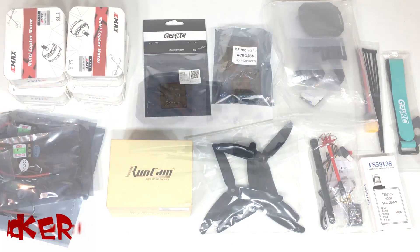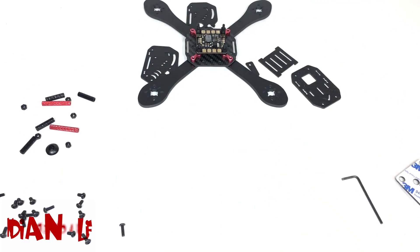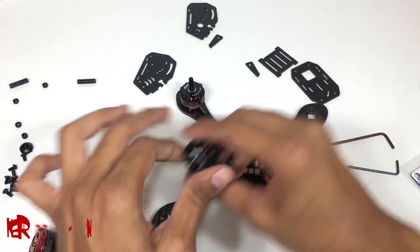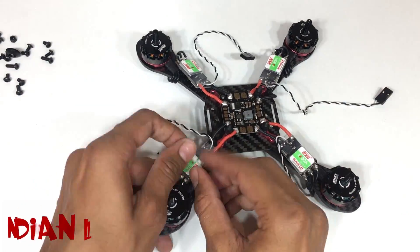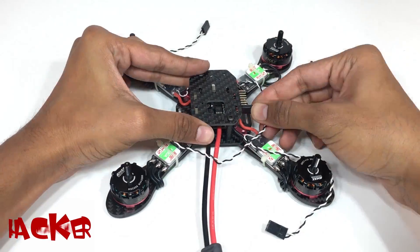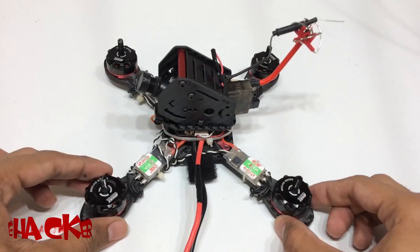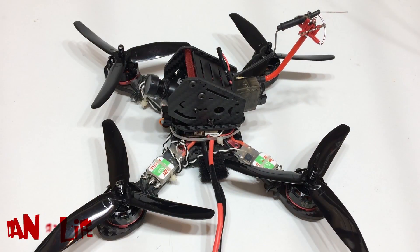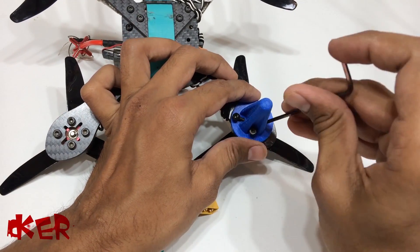These are the products which we are using in this video and all the details are in the description. I am not showing each and every part to make a drone because I have already shown that in my previous video, as it would be a bit boring otherwise. And here our drone is ready.